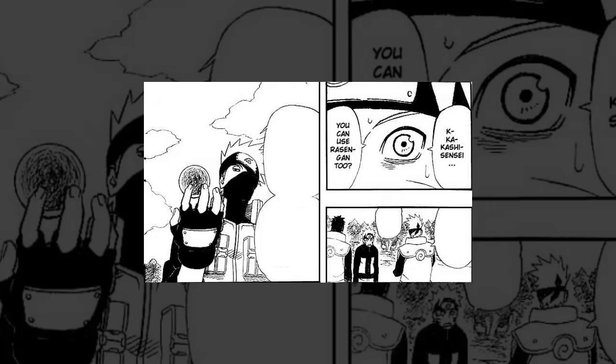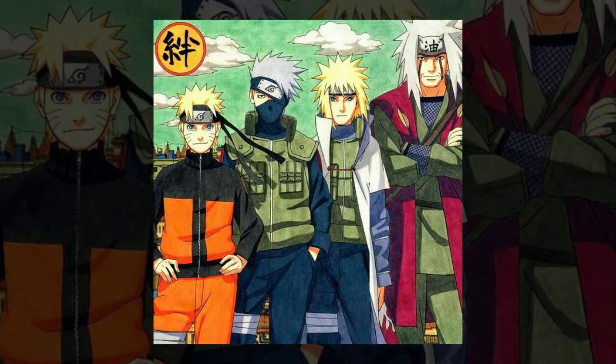This theory makes sense when we consider the classic Rasengan users. Minato, the creator, was a prodigious talent who became Hokage at a relatively young age. Jiraiya was one of the three Sannin — considered a generational talent with a gigantic chakra pool, able to summon the great Gamabunta, something that tired out even Naruto. Naruto's chakra pool is the measuring stick every other ninja seems to compare themselves to. Among all Rasengan users, Kakashi arguably has the lowest overall chakra pool, if not the smallest.